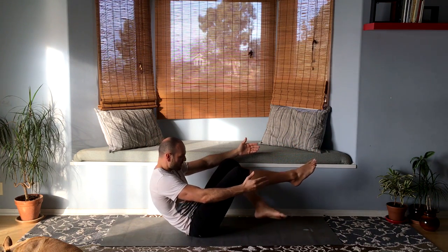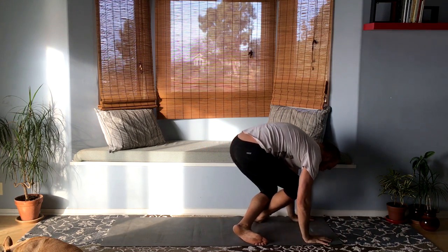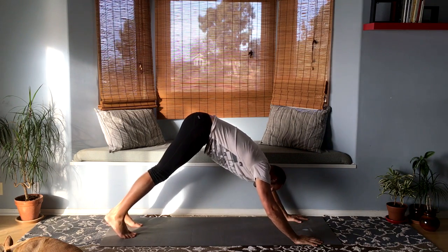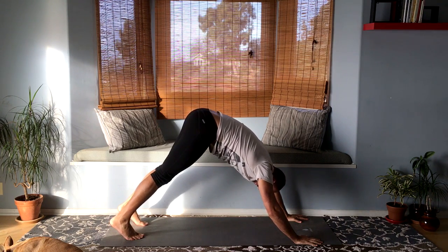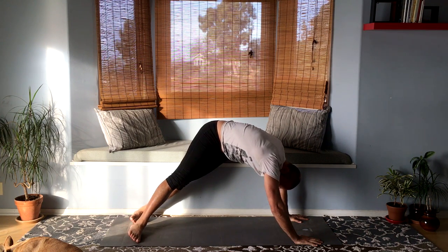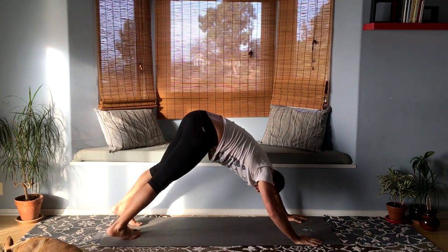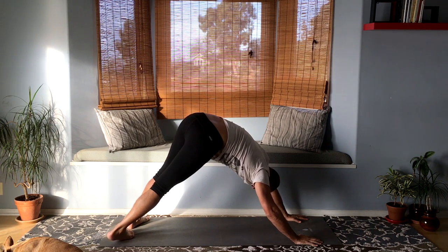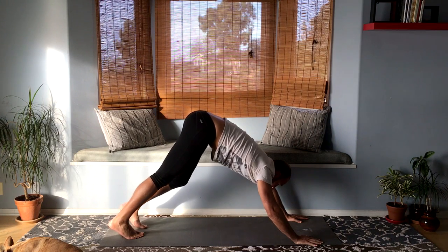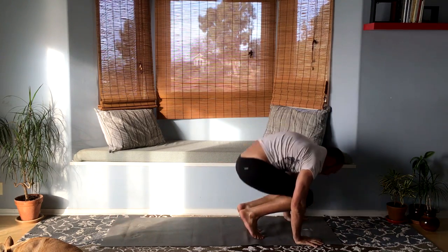Cross the legs, bring the hands out in front and step back into plank. From plank, lift the hips up into downward facing dog. Let's swivel the feet — twist them so they're on one side of the blades, then switch back. This is sometimes a nice stretch in a different way. Look forward at your hands, bend your knees, take a deep inhale, and exhale — hop forward to the top of your mat.